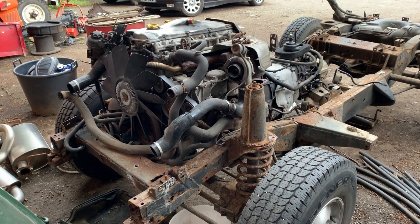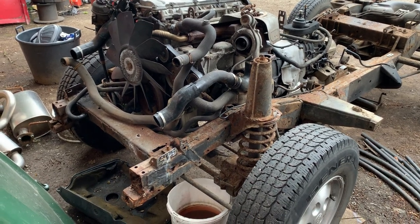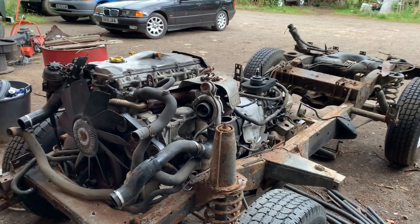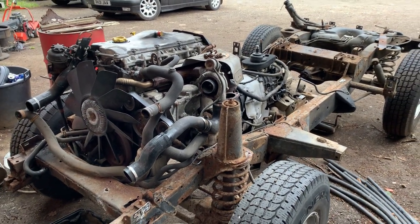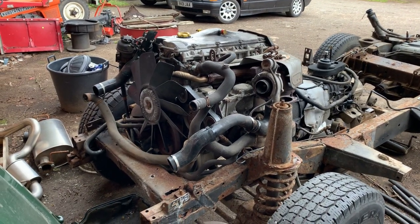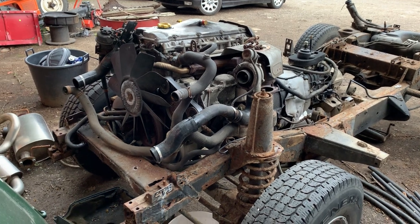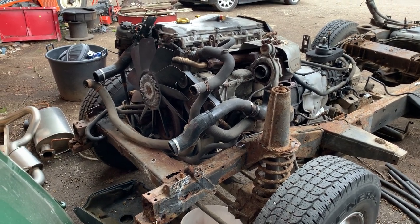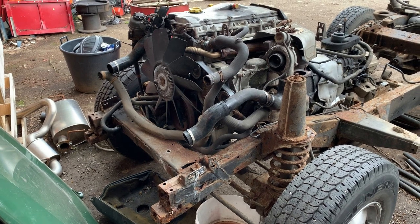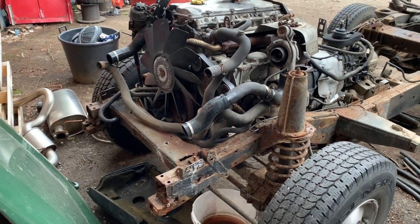Because it had a front tow bar on the front bumper, we think it's been used to pull boats in and out of the water and has got really salty around the front end. It came into our workshop really just to have the offside front outrigger replaced because it had had a previously done rather bad repair. But when my workshop started digging into it, they found that the chassis was basically condemned — there was nothing to weld to effectively.